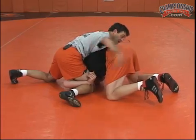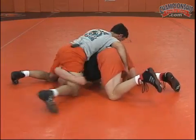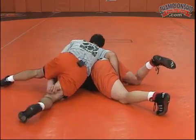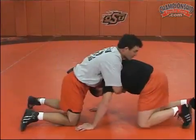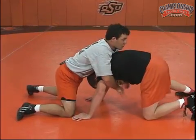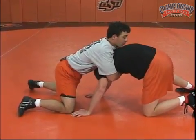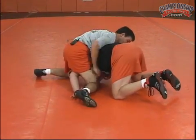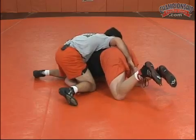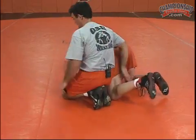So from here, I'm going to release, come right here, and I'm going to extend that leg straight. Come back underneath the arms. So again, I'm here — he's posting up, he may be trying to get out or trying to back out. Crowd, crowd, step, plant, reach — come back underneath the arms, score points.